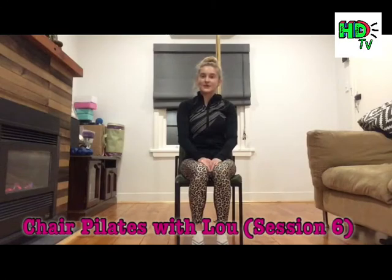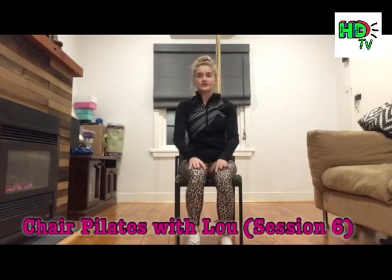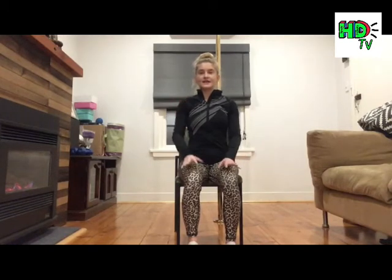Welcome back to Chair Pilates with Lou, Session 6. We're going to start by warming up through the neck and the shoulders. Bring yourself to the edge of your chair so your feet are planted flat on the ground. Shoulders relaxed from the earlobes, sitting upright — lift your ribcage over your hips. Think about lifting the back off the back of your chair. Take a nice soft breath in and exhale deeply.